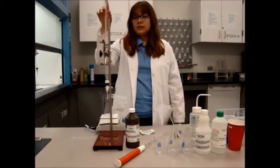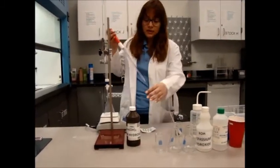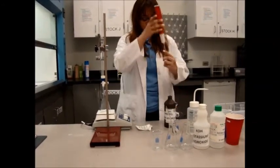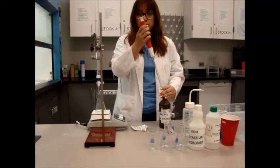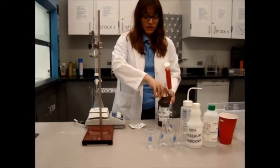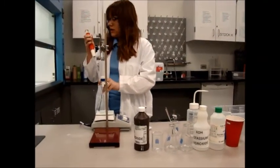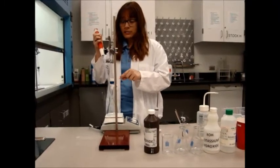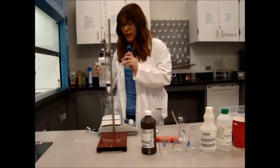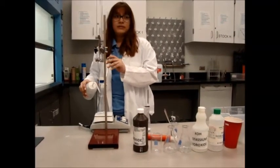Inside of this burette you will already have 50 ml of sulfuric acid. You are going to take the pipette with the pump, go into the bottle, and take 10 ml of barium hydroxide. Make sure to do this motion right here. Once you have your 10 ml of barium hydroxide, go into the conical flask and deliver it in. Once done, take the pump away. Then take the distilled water and rinse out both the inside and outside of the pipette.